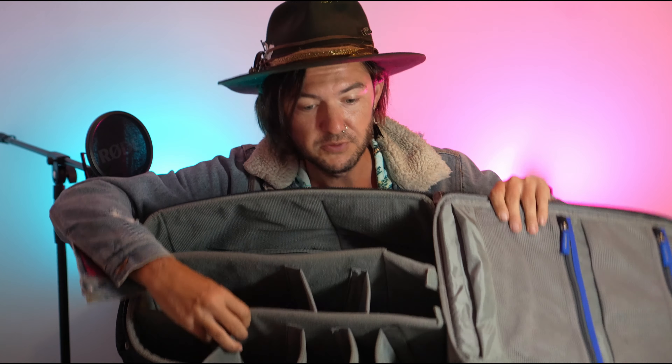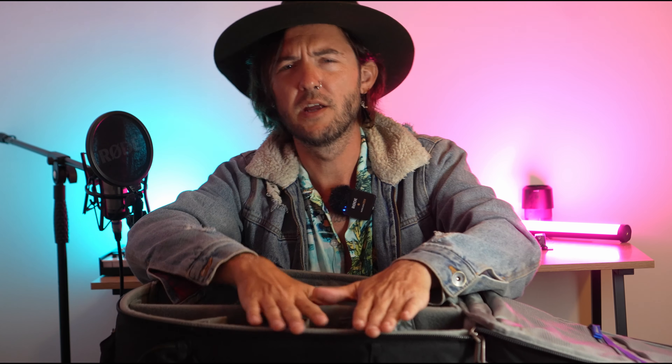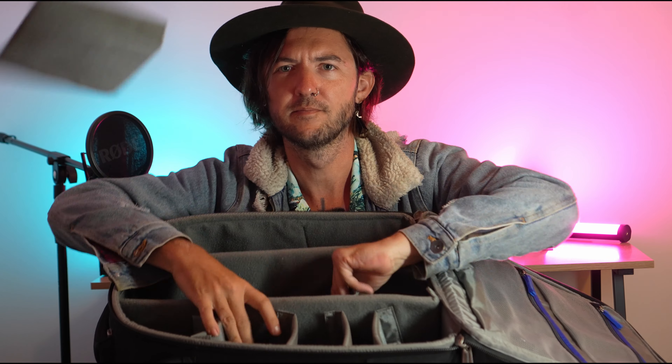As you can see, we have customizable little shelves — or dividers, or pockets, whatever you want to call them — and you can rearrange them all. They actually came with a few more; I've taken some out to fit in more things. But you can customize this bag any way you want, just by easily removing the Velcro.